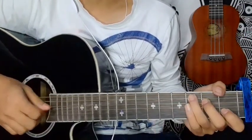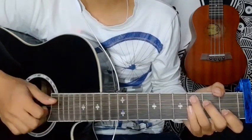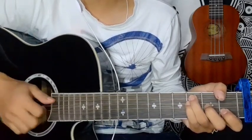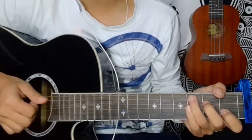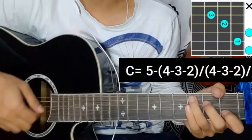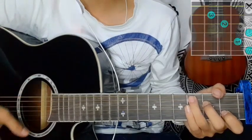Starting the verse. So, if you start the chord with C, you are going to start the chord. E means the chord.